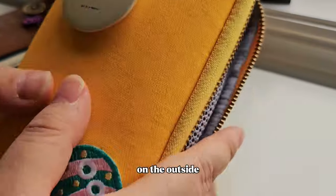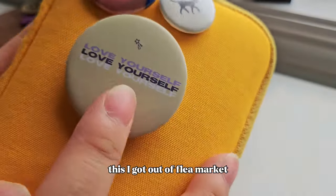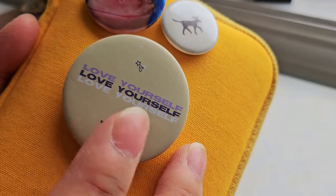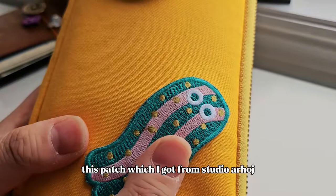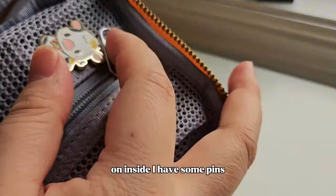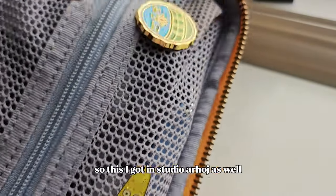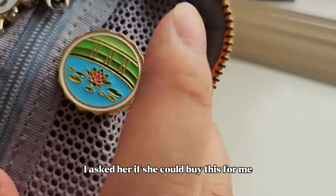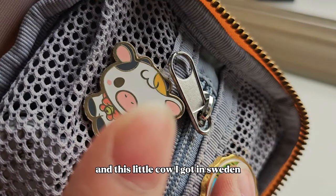On the outside I have a button — a frog and party hat — I got at a flea market. My friend and I made these for our boba cup sleeve event so I have a ton of them and I've put them everywhere. There's also a patch I got from Studio Arhøj in Copenhagen. On the inside I have some pins — it still closes fine. This one I also got from Studio Arhøj, this one my friend got for me when she went to the Met, and this little cow I got in Sweden.